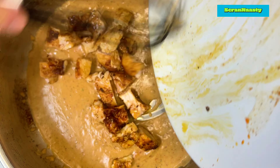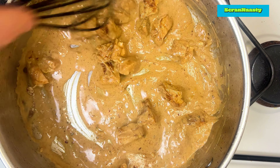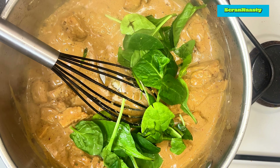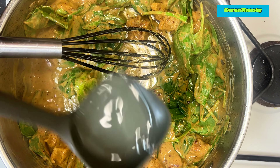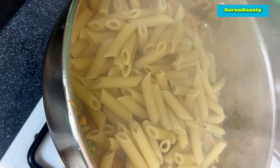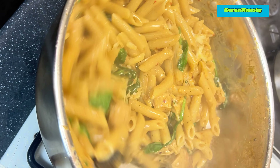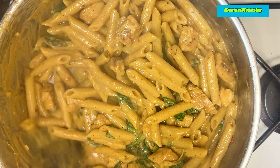Lower the heat down to a simmer and dice up your chicken however you like, then throw it in. I like to add in a handful of spinach but that's optional, and pour in a ladle full of that pasta water. When your pasta is done, toss it in and mix it all around until it's a nice consistency. Then add 40 grams of cheese and mix it around until it becomes creamy and silky.